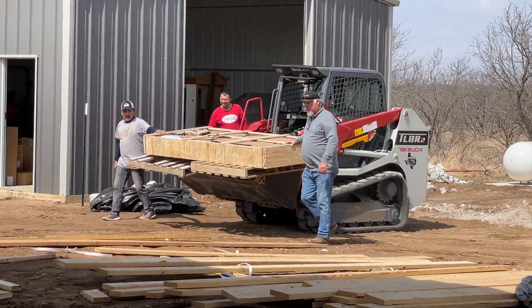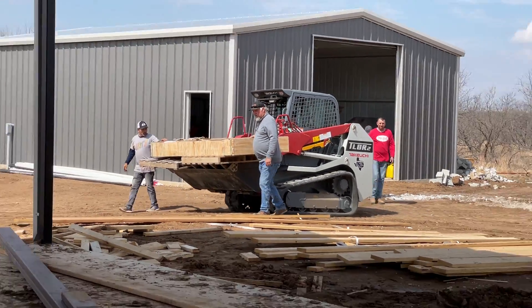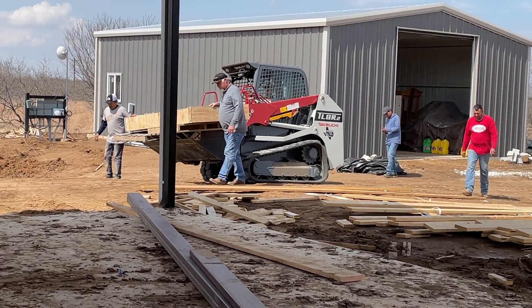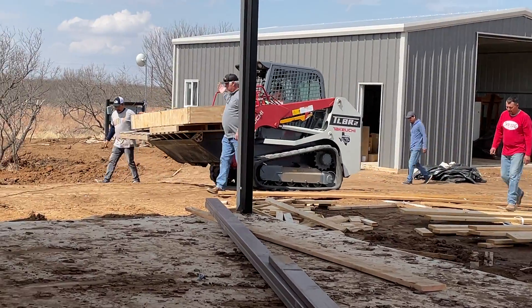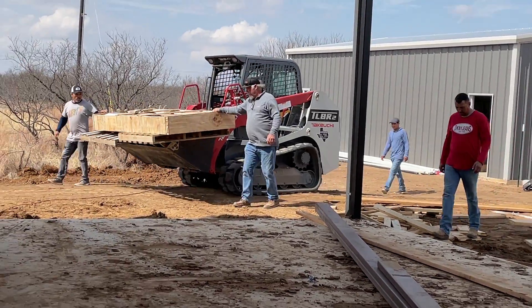The owners picked out some very heavy custom iron doors, so this is how we're getting them moved from the shop to the house so that the framing crew can unload and set them in place.